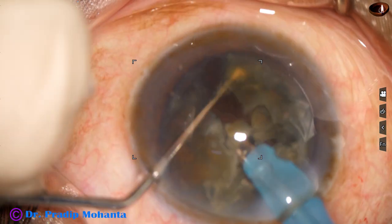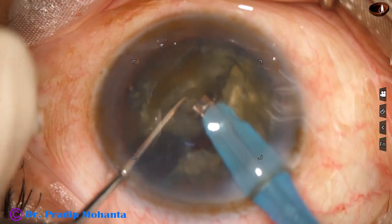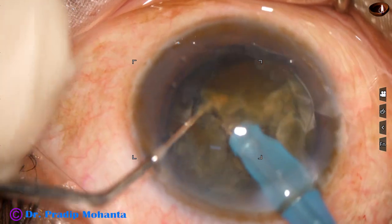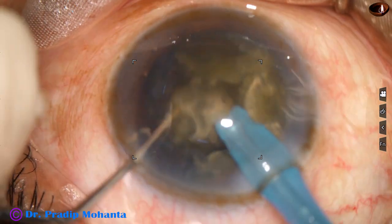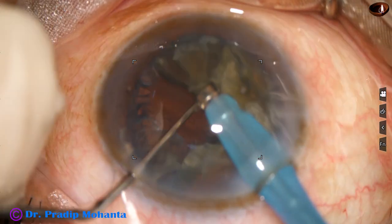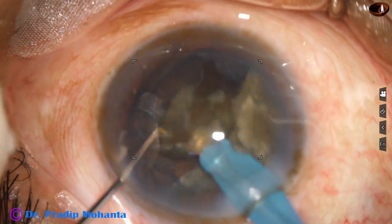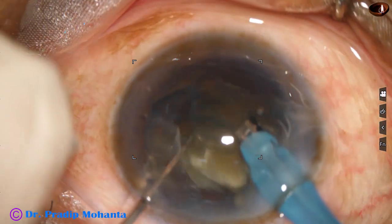Then one hemi-nucleus is chopped into two fragments. Moving to the other hemi-nucleus, it is also chopped into two fragments, so we have got four fragments. Now each fragment is tilted and emulsification is started from the apex of this triangular nuclear fragment.